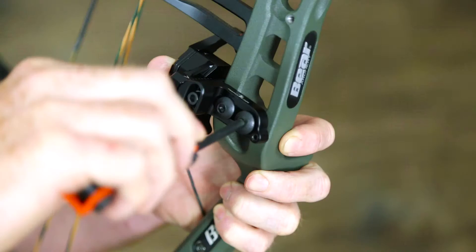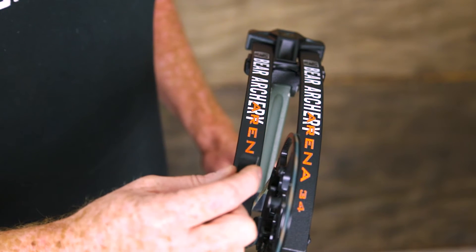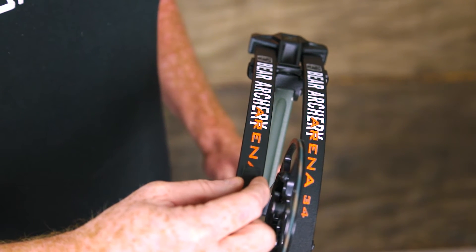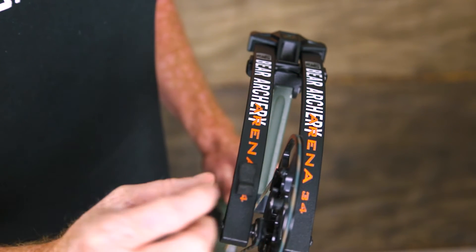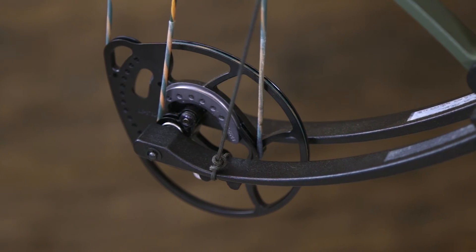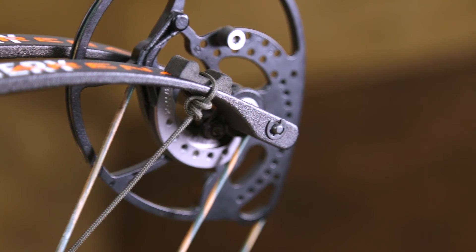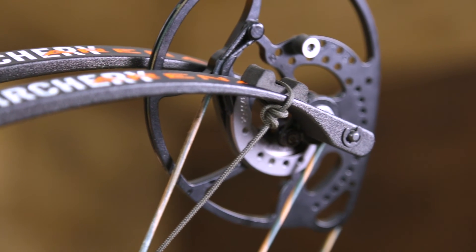The setup is easy with the HXL rest. First you'll want to install the rest onto the bow with the supplied hardware. Once this is taken care of, then attach the rope to the bottom limb. To do this, mount the limb pad to the outside of the limb about two inches from the wheel axle. Then you are going to tie the rope around the limb and limb pad using a deloop knot. Make sure you go around the outside of your limb during this step.